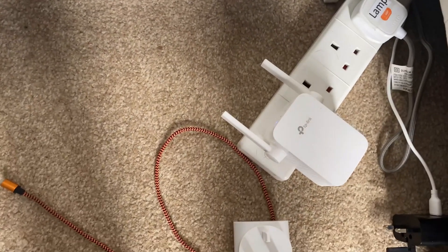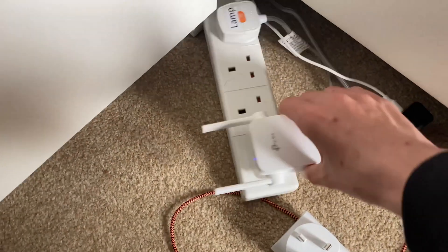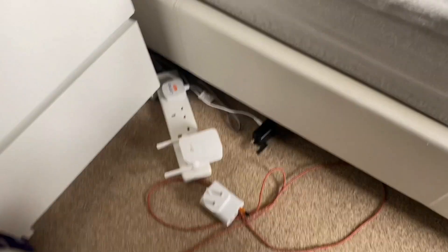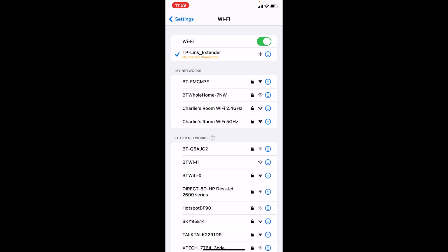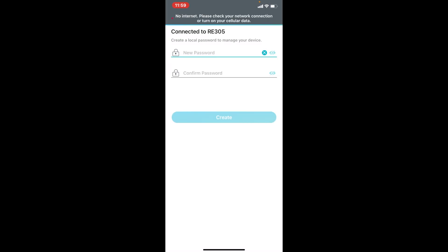They recommend plugging it in the same room as your router first, then moving its location — obviously if it's in a bad location you might not be able to connect it well. So I've got it plugged in down here and the router is over there. To set it up, go into your Wi-Fi and connect to 'TP-Link_Extender'. It already appears in my networks from using the other one. You can then use the TP-Link Tether app, which lets you monitor it and other things. You'll create a password so no one can connect and change your settings.